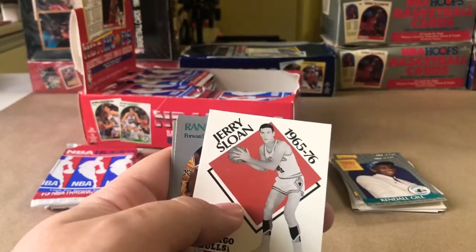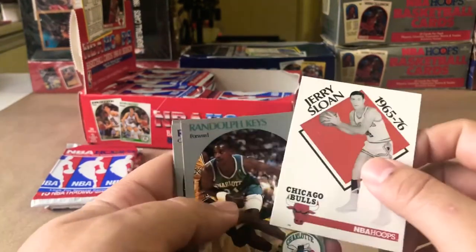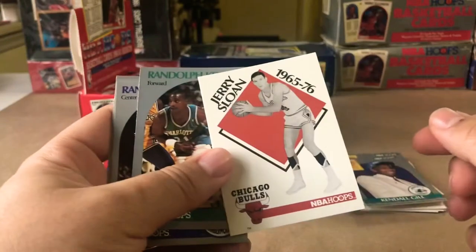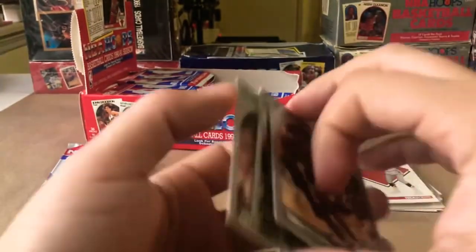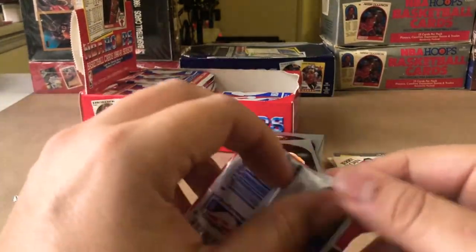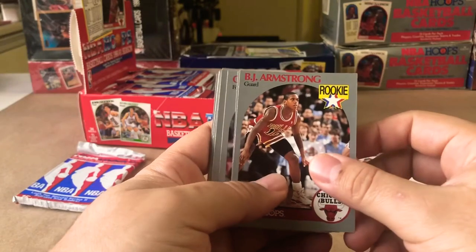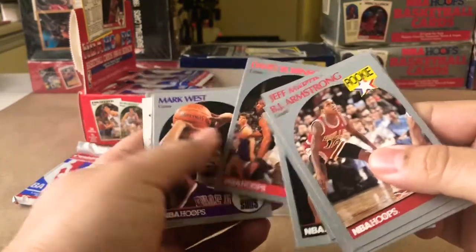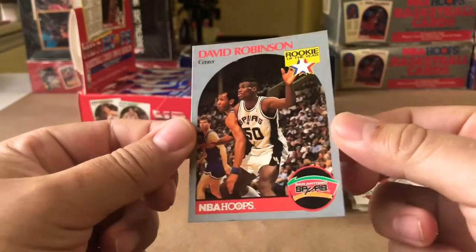Just got finished watching Space Jam with my kids. Jerry Sloan — and Vlade Divac was in Space Jam. BJ Armstrong, John Paxson, Jeff Martin, Buck Williams. There's another David Robinson — nicely centered, just a little nick. It's part of the game, but still a dope card.